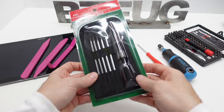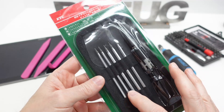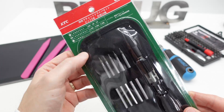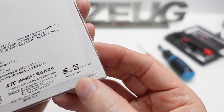This is a review of the new KTC TDBRP6. They make another version of this set that has some picks in it. This set has all blades: flat, hex, and Phillips. This set is made in Taiwan.